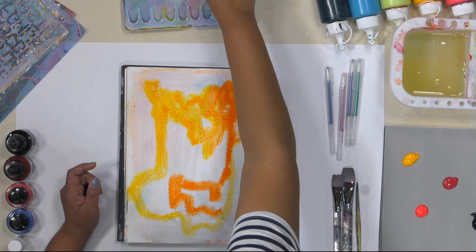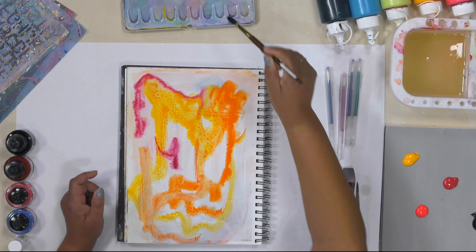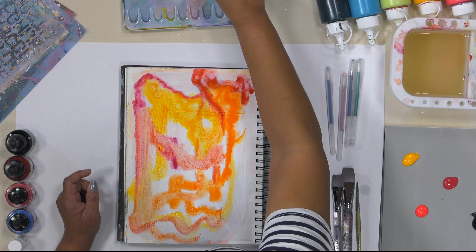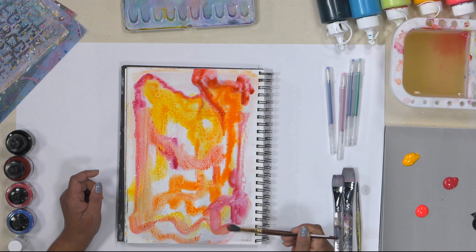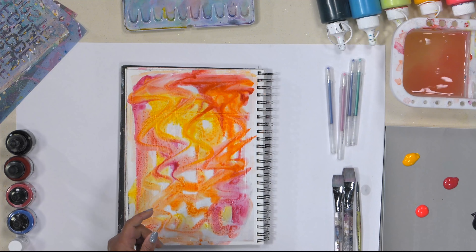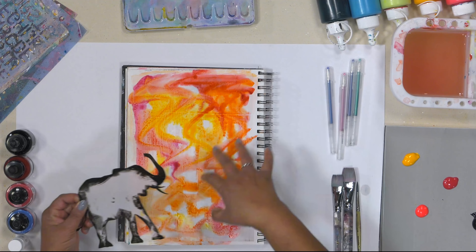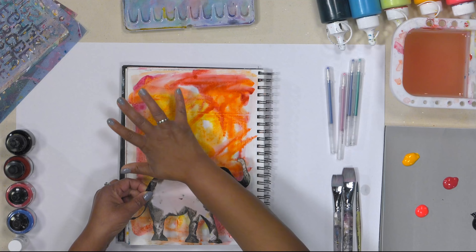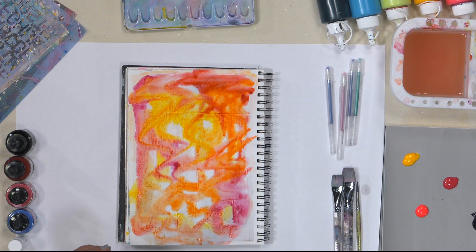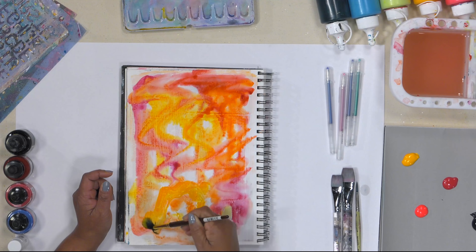Now that I'm putting this color down — because I've got this stencil that I know I want to use later — I think I want to keep the majority of my color down here. I may black out everything else to put my quote. That's my thoughts so far. I don't know how well it's going to work, but I'm just going to keep going by adding some color.